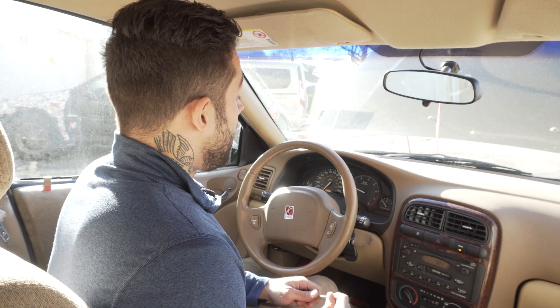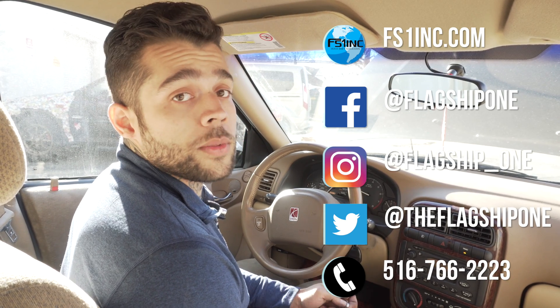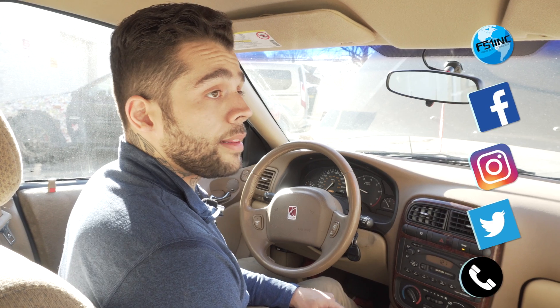And there you go — that wraps it up. If you have any other questions feel free to contact us via our website at fs1inc.com or at any of our various social media platforms including Facebook and Instagram. Thanks for watching.